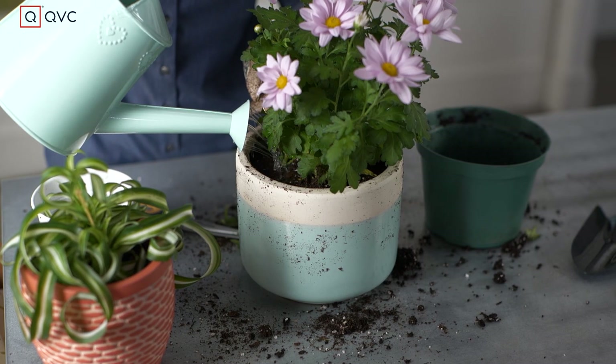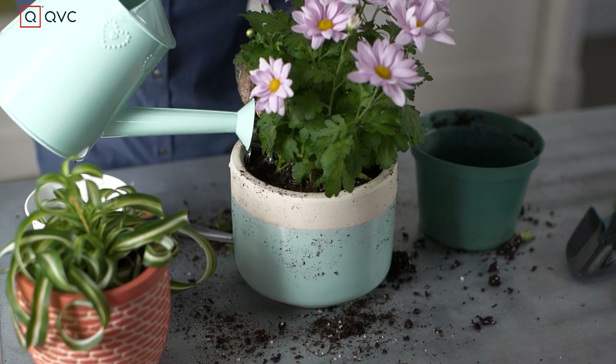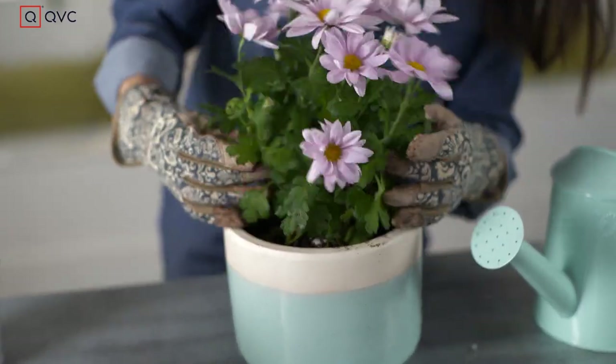Once you have it all planted, then you're gonna give it a nice drink of water and put it in an area where it gets plenty of sun.